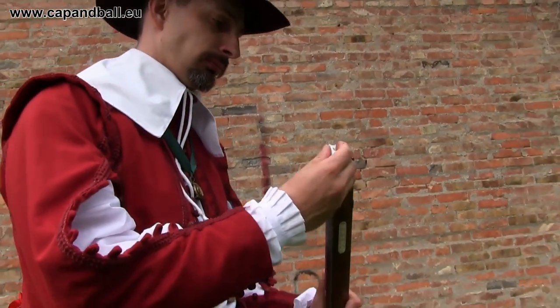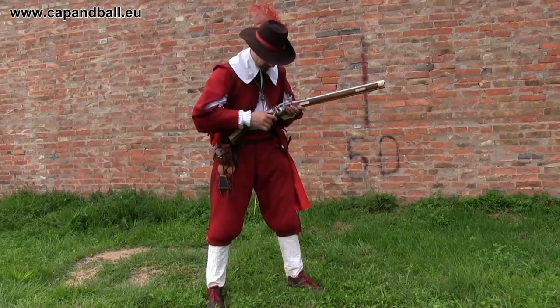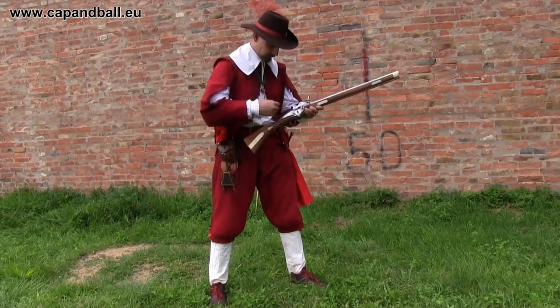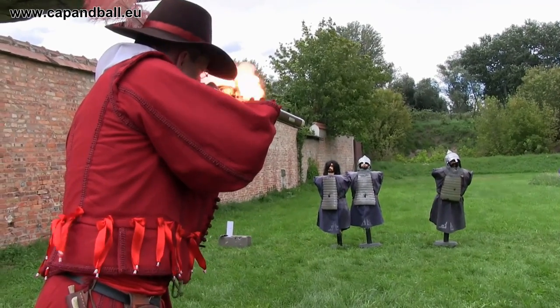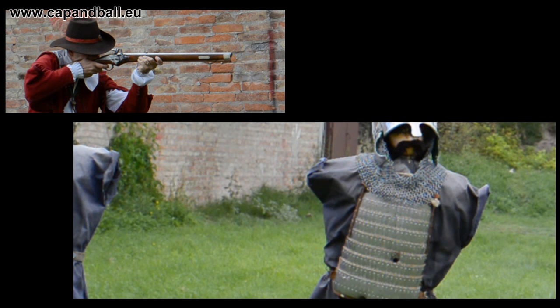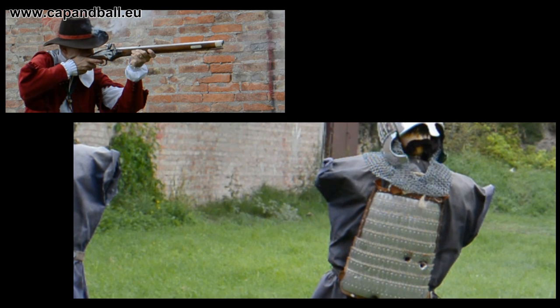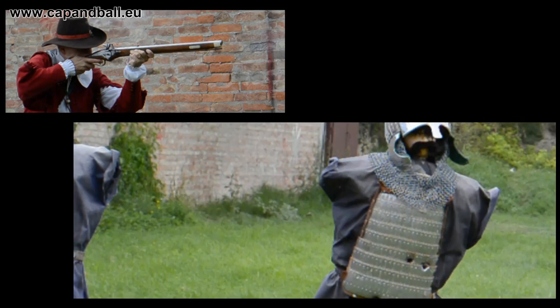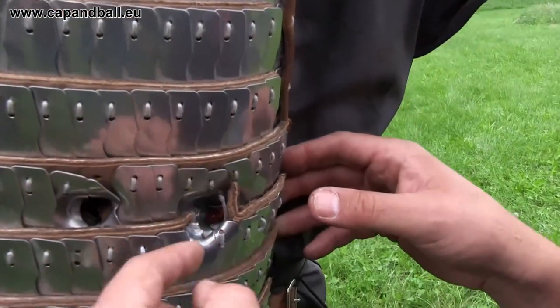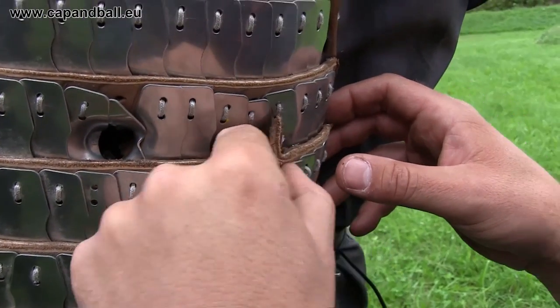Same load again, but fired from a wheel lock rifled carbine. Muzzle velocity is 350 meters per second, energy is 514 joules. The impact was not sheer in this case so the bending plates could catch the bullet, but again, even if it was stopped, the force of the hit probably injured the soldier.